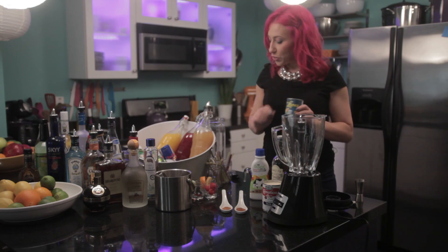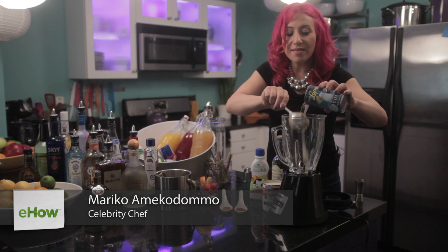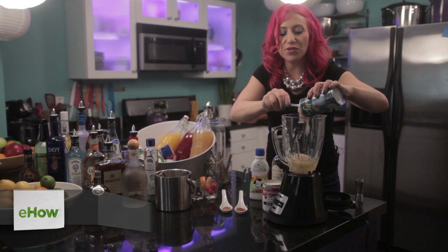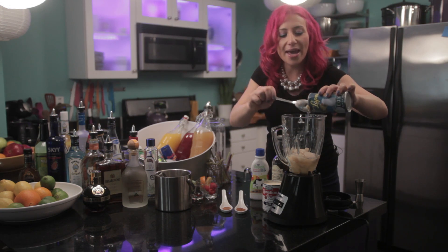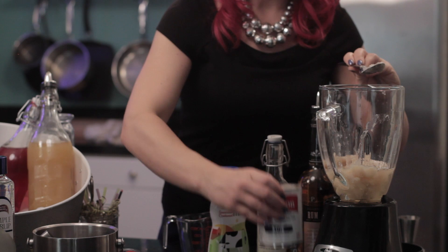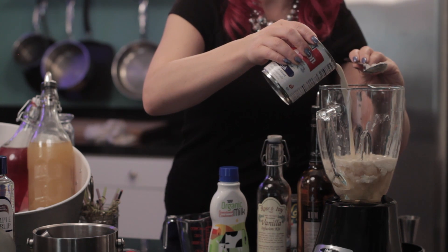To get started, you will want one can of coconut cream. This is a sweetened coconut cream, not to be confused with coconut milk. Then add one half can of evaporated milk — that's about six ounces.